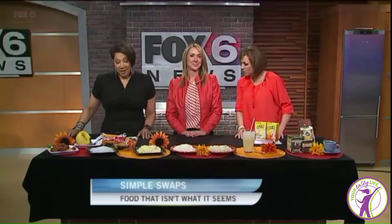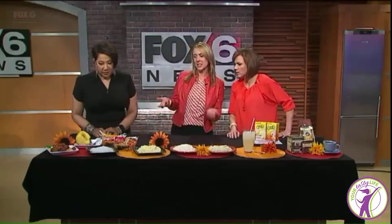Today we are talking about food that's not quite what it seems to be. Registered dietitian Lisa Grudzielanik is here today with some scrumptious looking foods that are actually good for you. We're going to do a little swap taste testing.